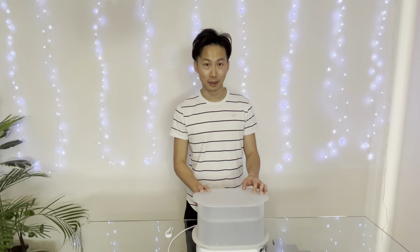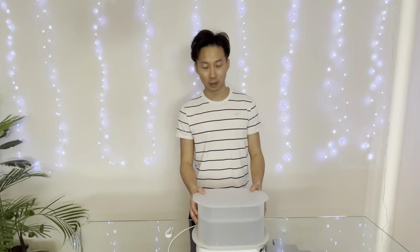Hello mums and dads and mums and dads to be. This is Eric from First Time Parents and today I'll be reviewing this product from Tommy Tippy — the Supersteam Advanced Electric Steriliser, which we purchased in white about 16 months ago.